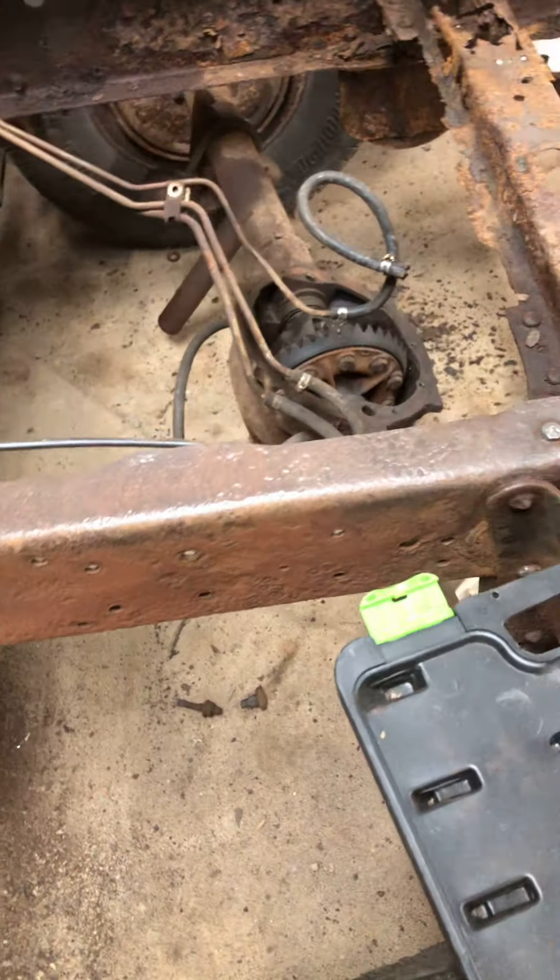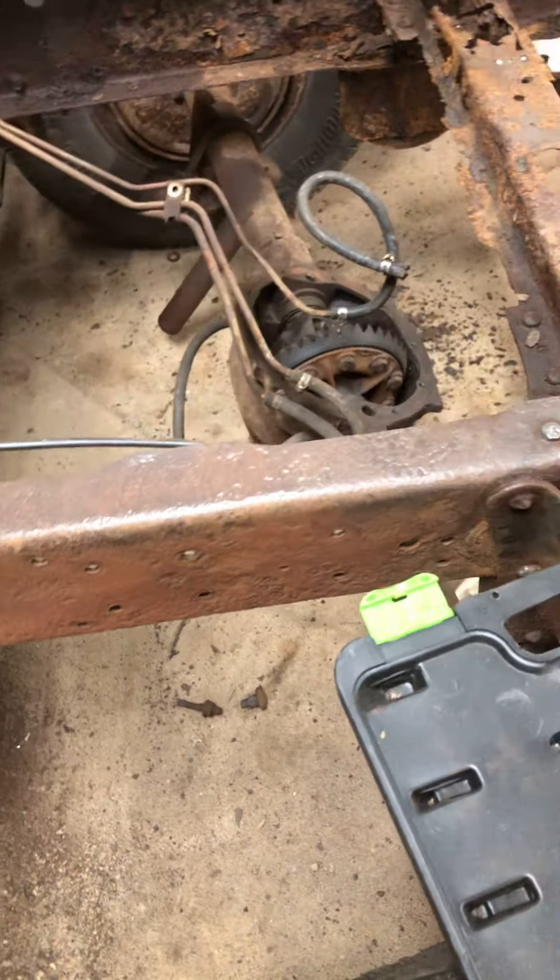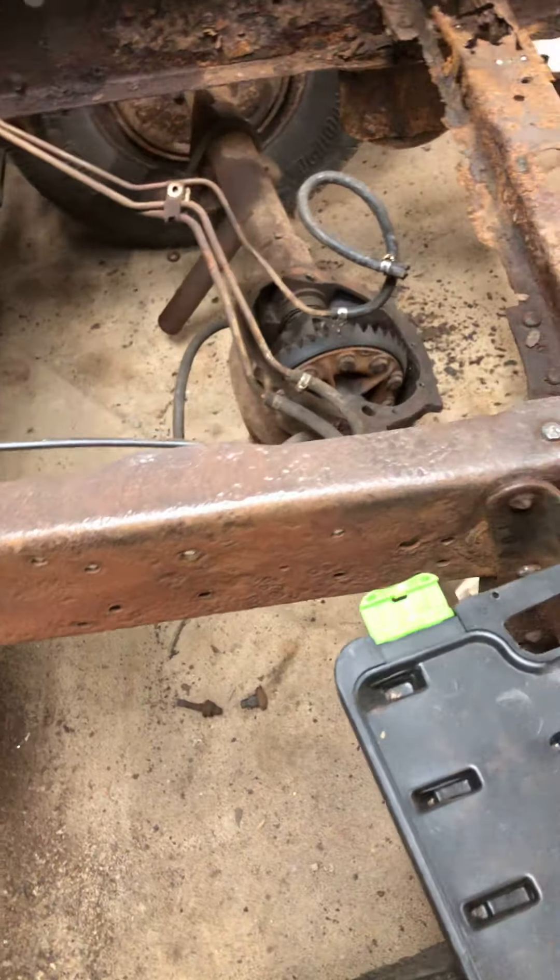I ended up getting the cab jacked way up. Stuck a chunk of rail underneath here so I could get underneath there. Started hitting the frame with a cheap poker — it actually cleaned up pretty well. Didn't want to get too crazy with it. I'm going to get some of the rust converter stuff, spray that on there. Did a quick shot over the bottom here and yeah, it cleaned up pretty well.